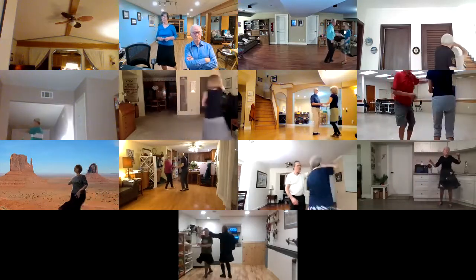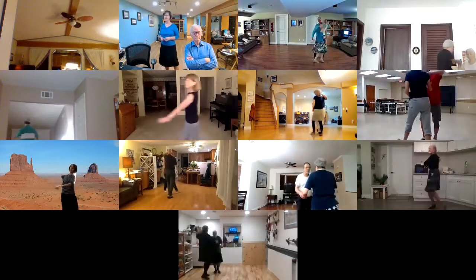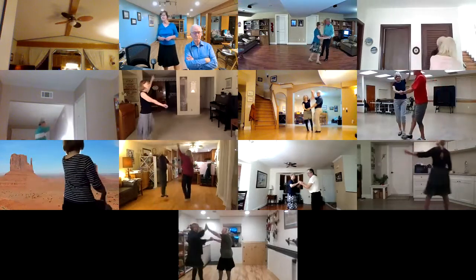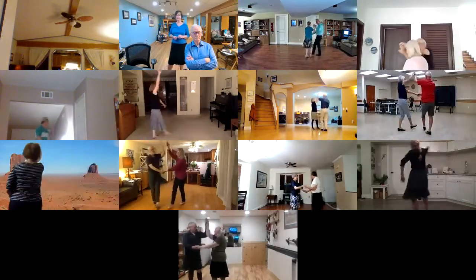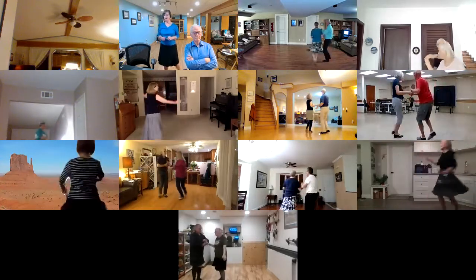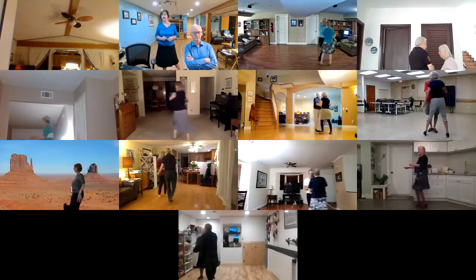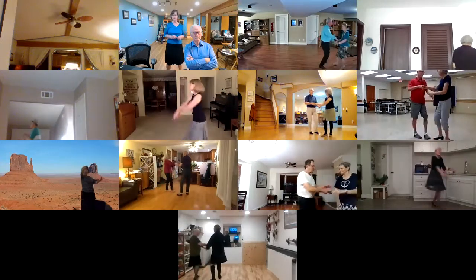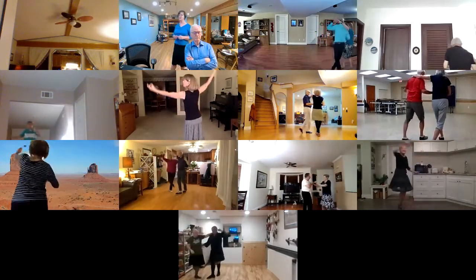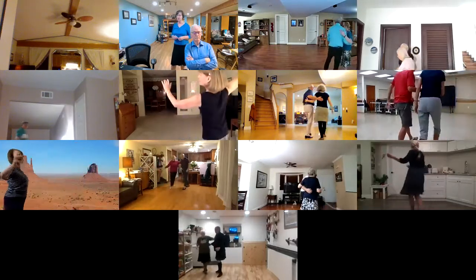Forward break, right pass. New yorker, fence line with arm sweep twice. Underarm turn to a handshake shadow new yorker, cross body shadow new yorker to stacked hands right on top, cross hand underarm turn, break back with men's head loop, half open switch and walk two, switch and walk two to face, turning basic.